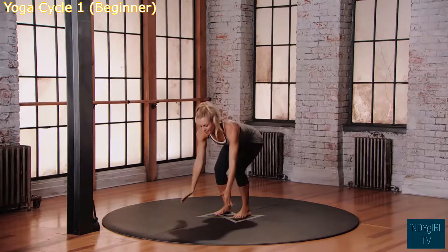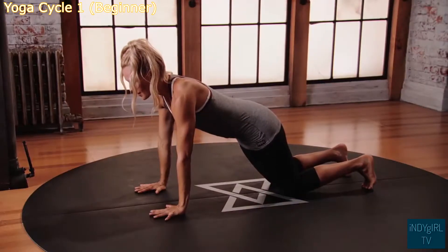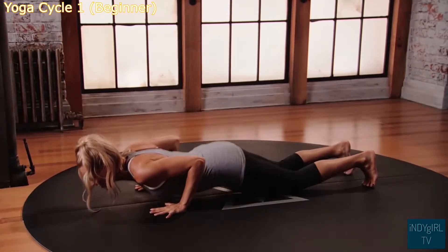Exhale, bend the knees, plant the hands, and step back into table position. Knees onto the floor, bend your elbows, keep your elbows tucked into the ribs, lower all the way down towards the floor.